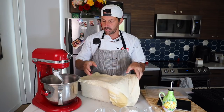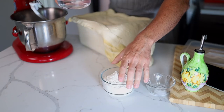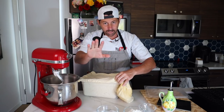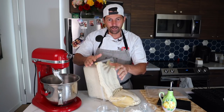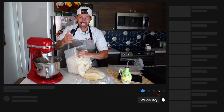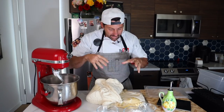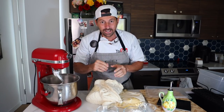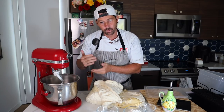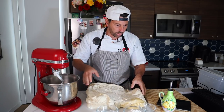Every day, instead of using fresh yeast, dry yeast, or mother yeast, he was making the dough with the leftover pizza dough from the day before — or two to three days before — whatever was leftover. We call that pasta di riporto. Today I'm going to show you how to make the dough with just water, flour, and a little bit of salt. I want to make about four to five pizzas.